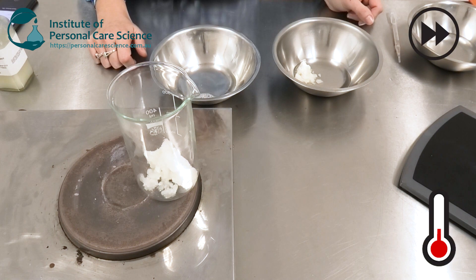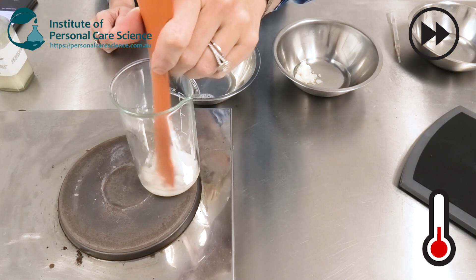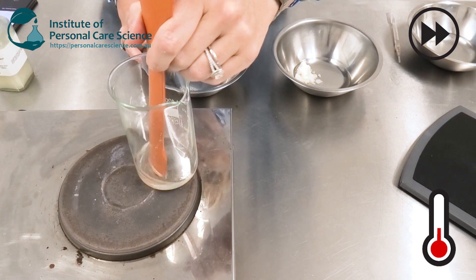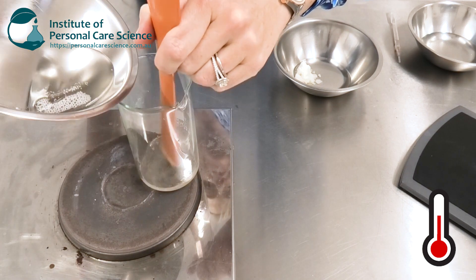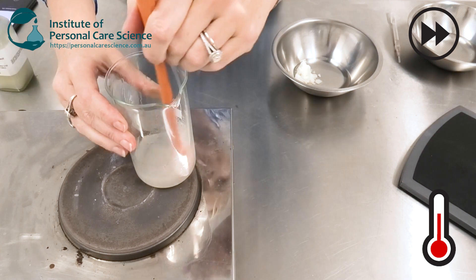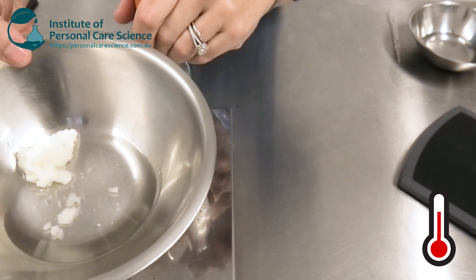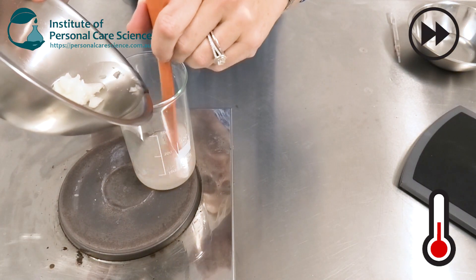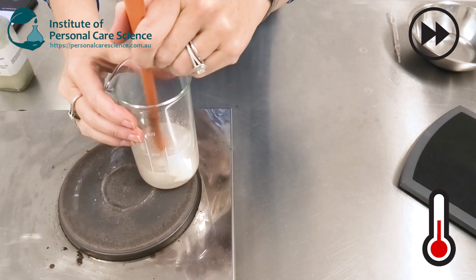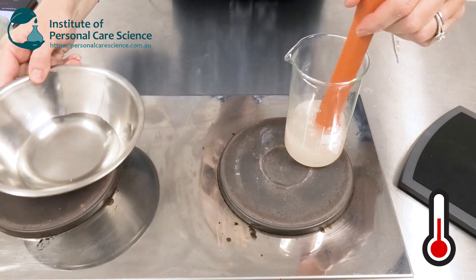I'm going to heat this gently just to melt it and get it to about 45 degrees. To this I'm going to add my surfactant material, and next I'm going to add my oil phase. Remember, there's 20% oil in this formula — here I've got some caprylic capric triglycerides and some coconut oil.